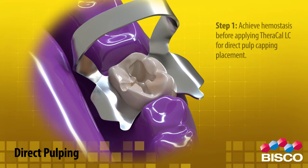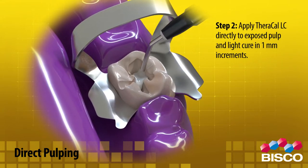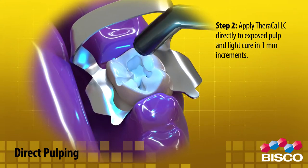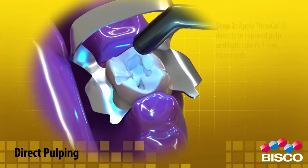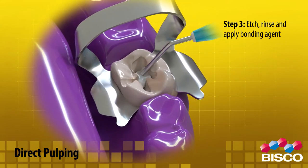For direct pulp capping placement, use Theracal LC as follows. Step 1: Achieve hemostasis before applying Theracal LC. Step 2: Apply Theracal LC directly to the exposed pulp and light cure in 1 millimeter increments. Step 3: Etch, rinse and apply bonding agent.